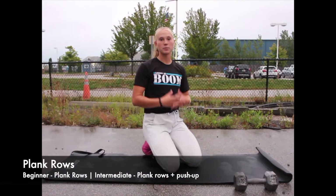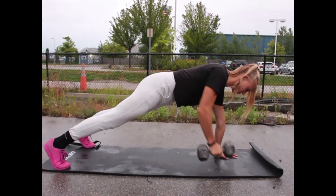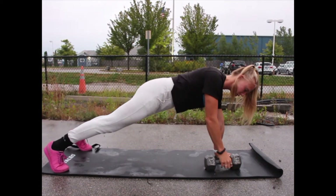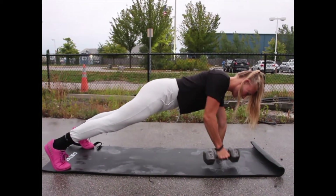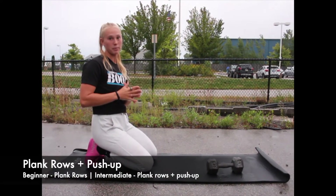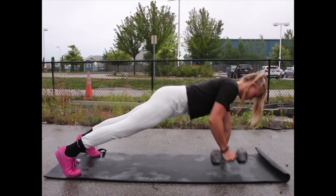The next movement is going to be plank rows. For the beginner, come up into a plank position with your feet wider than hip width, and you're going to row. When you row, your body's going to want to twist, so make sure you're pushing that right hip down when you're rowing with your right arm. Do that on each arm. For the intermediate, I'm going to challenge you — do a push-up between each row. That looks like: push-up, back up, row. Push-up, row.